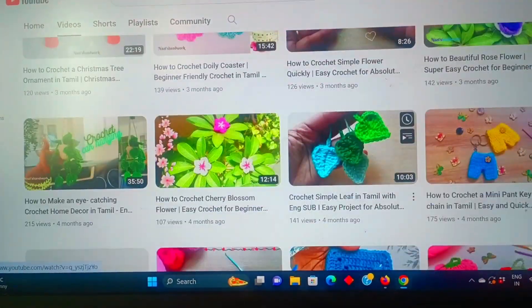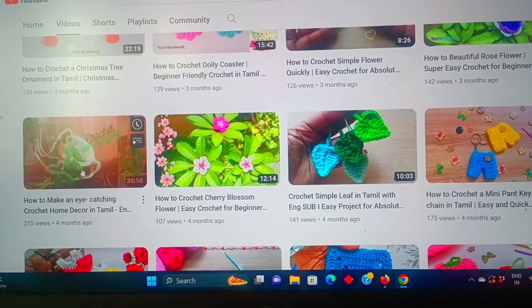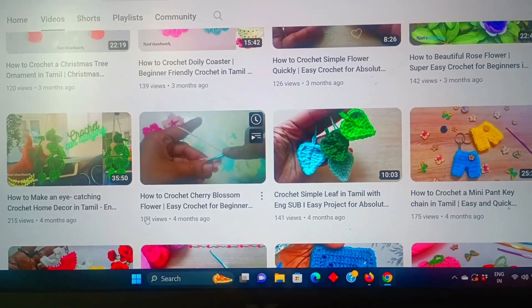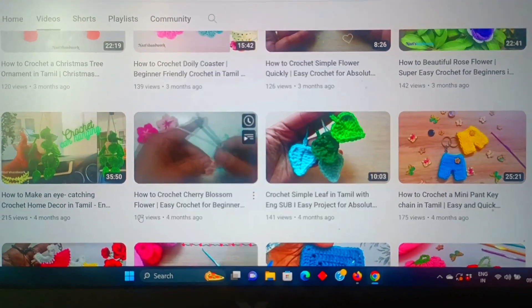Next, it is the crochet plant hanging. This is the car hanging. If you watch it and you support it, please subscribe. Thank you for watching my video. Bye-bye.